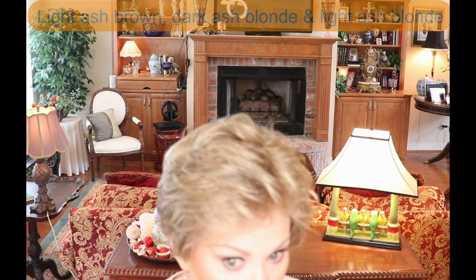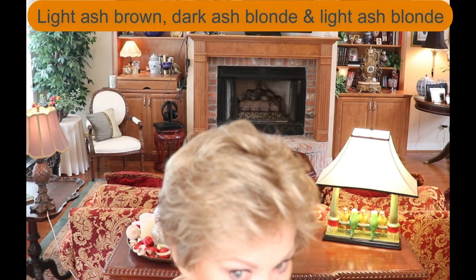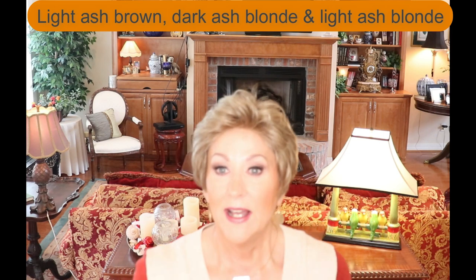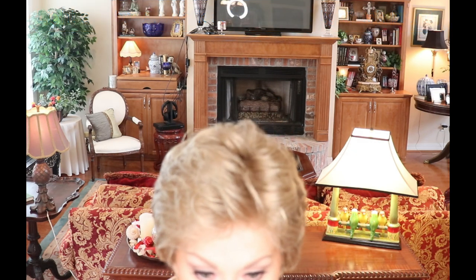Let's talk about this color — Sand Multi-Mix. It's a really beautiful blended shade: light ash brown, dark ash blonde, and light ash blonde. The highlighting in this wig is not overwhelming — it's very subtle. It gives it dimension, but in my opinion this is a very neutral color. It is not a blonde, it is not a brown — it is in between, and I think it's very wearable for many skin tones and face shapes.